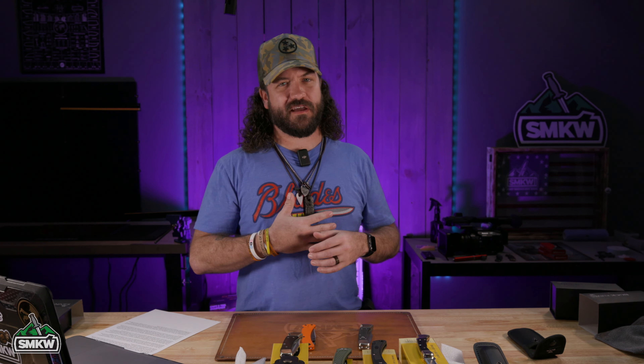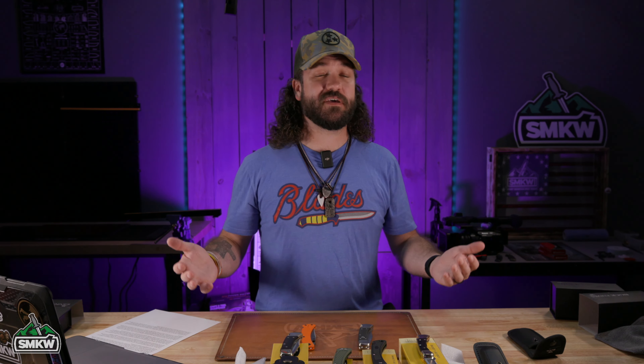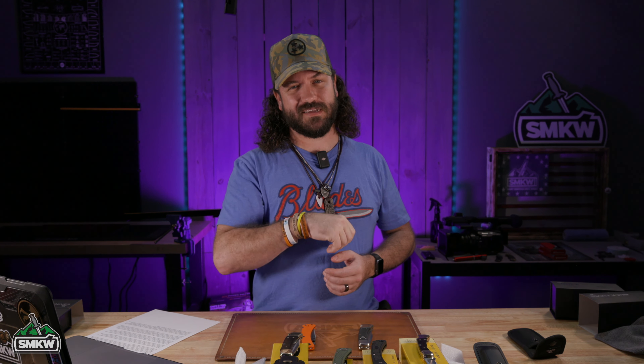What is happening everybody, TC here with Smoky Mountain Knife Works, smkw.com. Today it's all about the Buck 110. It's been about the Buck 110 for about 60 years. Today we're going to be telling the history of the incredible Buck 110.